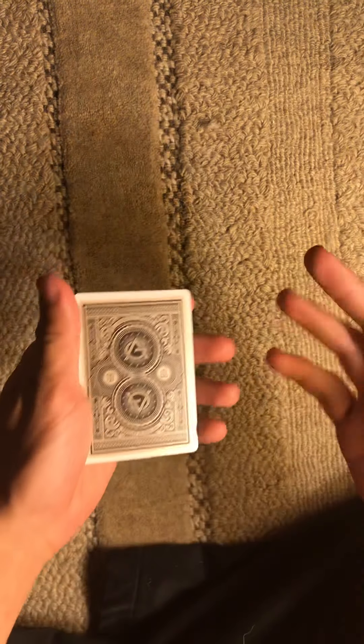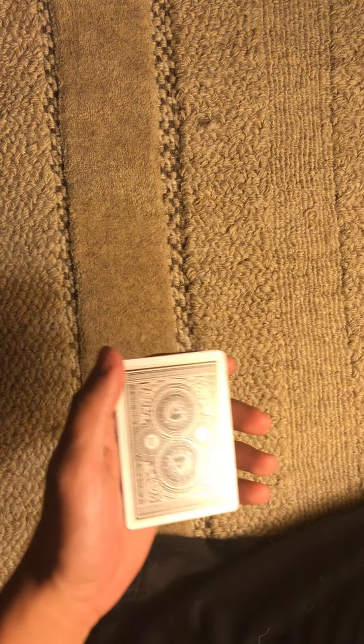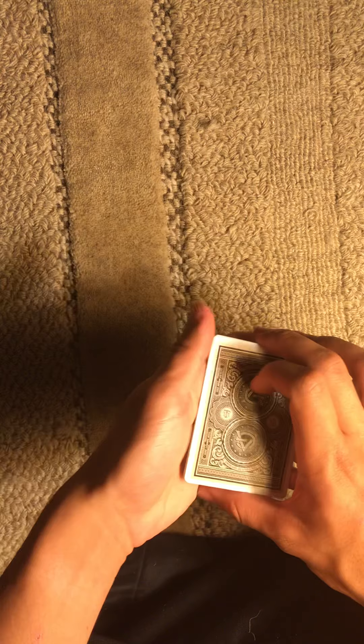Hello, Max7Magic here, and I got a cool trick for you today. This is 3-Card Monty — not the classic version I did in a previous video, this is a different version. I'll do a performance and then a tutorial.